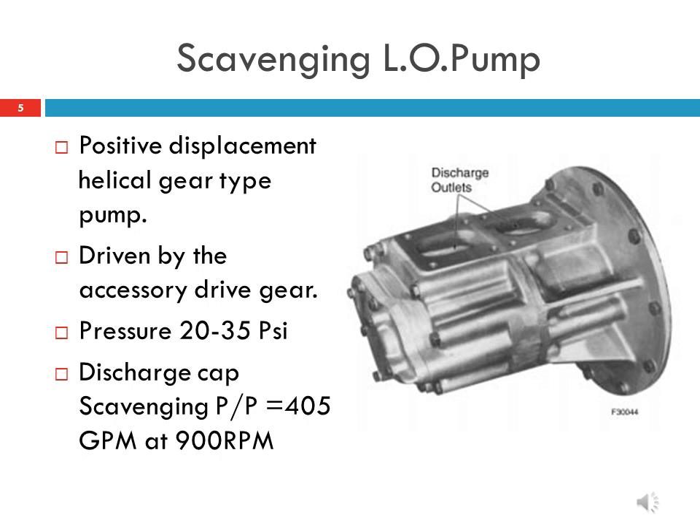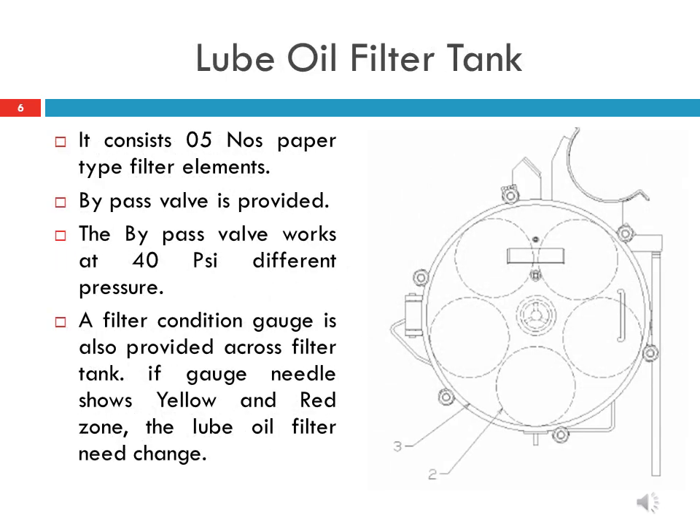The scavenging pump's discharge capacity is 405 gallons per minute at 900 RPM. The lube oil filter tank is mounted on the equipment rack and located in the accessories compartment. It contains 5 paper-type filter elements which need to be replaced after every 90 days. A filter condition gauge is provided across the filter tank; if the gauge needle shows yellow or red zone, the lube oil filter needs to be changed.